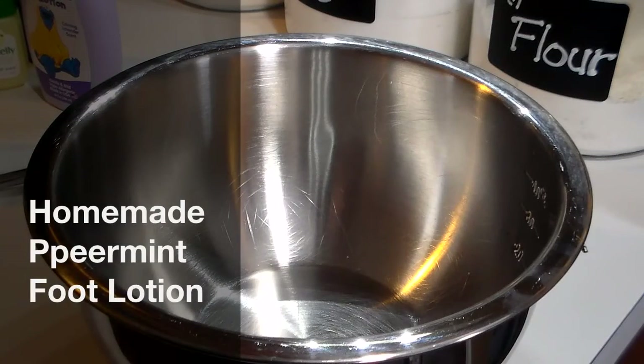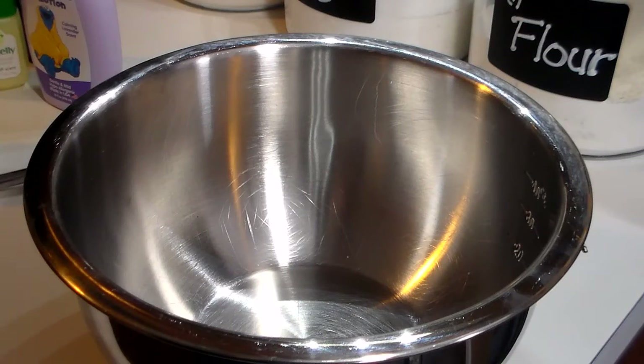Hello friends, this is Heidi with Kiddos Corral and today I want to show you guys how I make my peppermint foot lotion. It's really more like a body butter, but it is absolutely soothing. I love it. I make it for friends as gifts and I just want to show you how simple and how cheap it is to make.